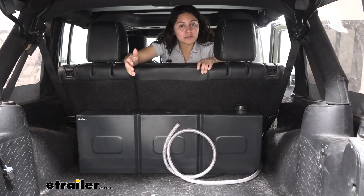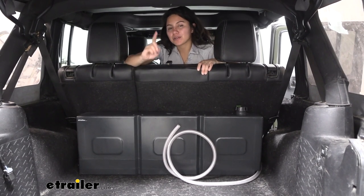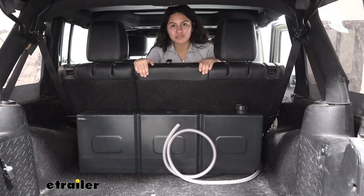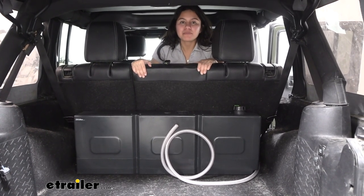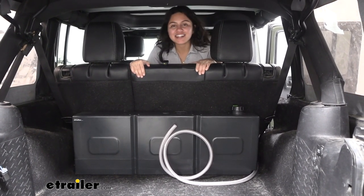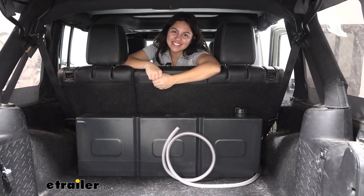Hopefully this video helped you out with seeing if this will fit your vehicle and how to use it, so you can decide if it is the best fit for you and your adventures. This was a look at the Frontrunner slanted water tank here at eTrailer.com. My name is Evangeline and I hope you enjoyed the journey.